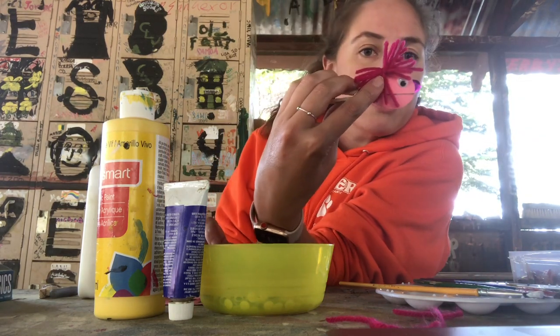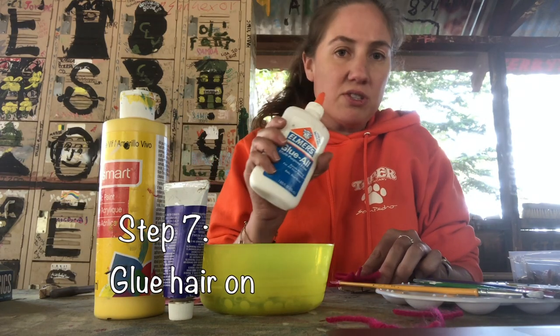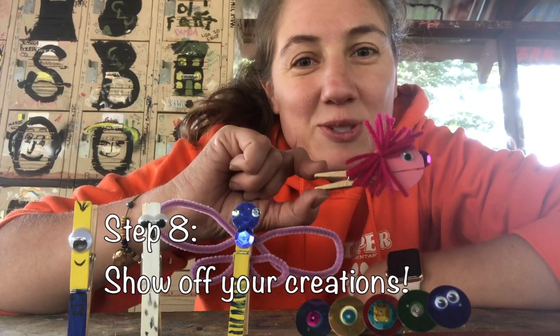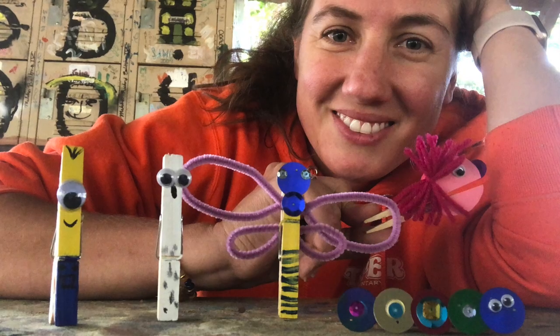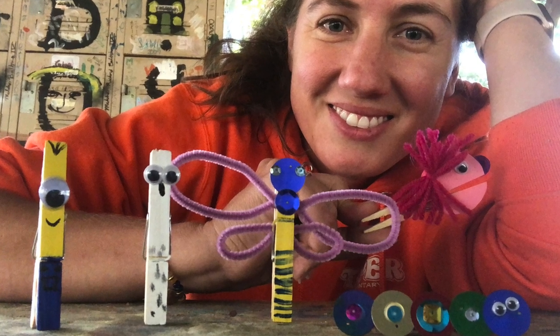I'm just going to make mine go wild because I love it. For gluing, I'm going to use Elmer's glue, but I think tacky glue or hot glue would be the best. With clothespins, paint, and a few craft supplies, you can make some fun little things. Have fun - I hope you enjoyed these clothespin tutorials.